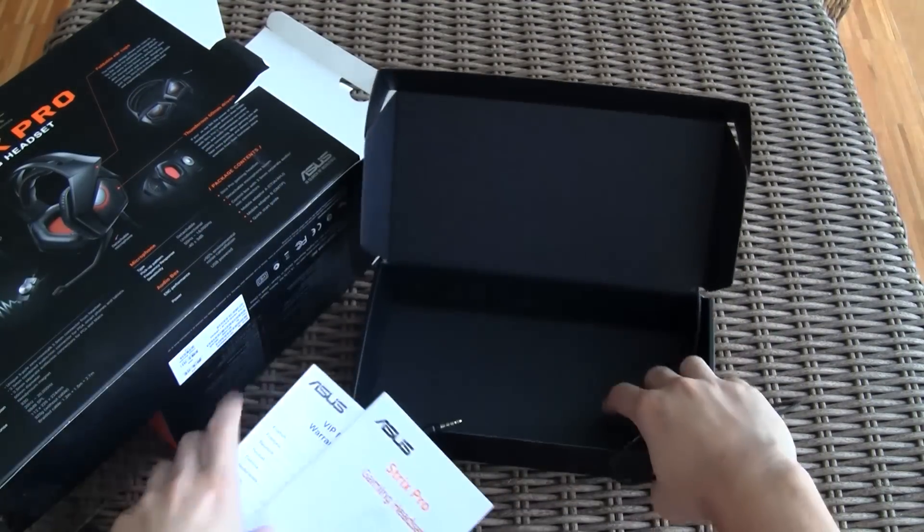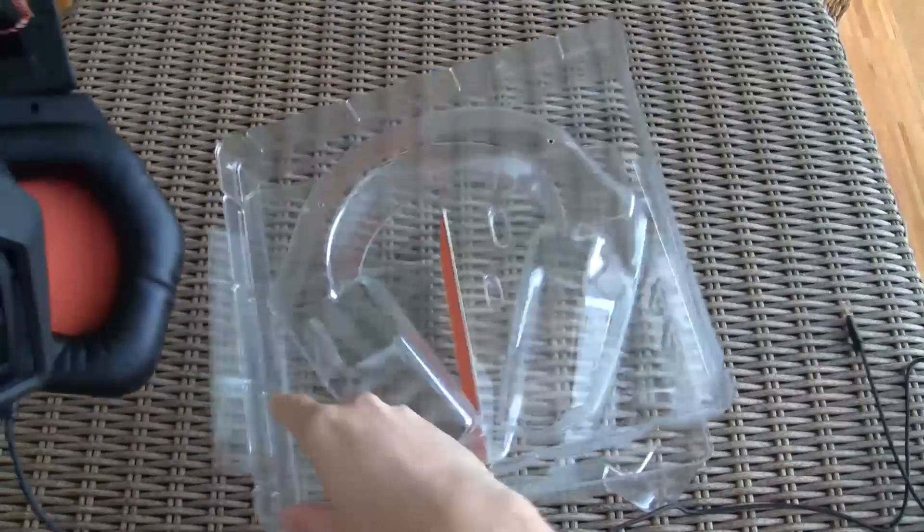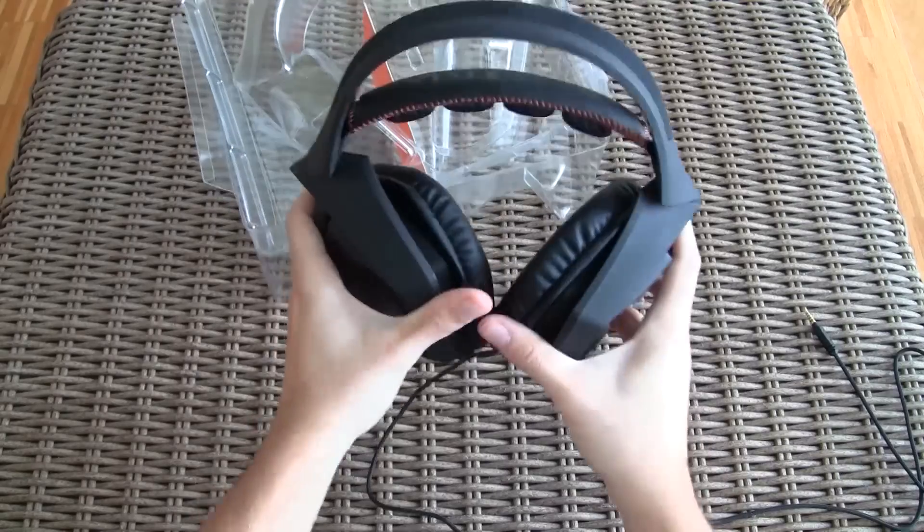Of course the manuals are here also. And finally, last but not least, the headphones themselves.